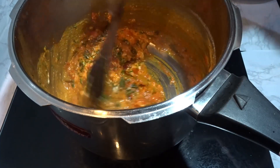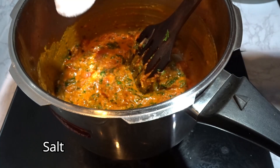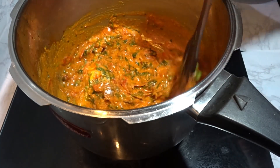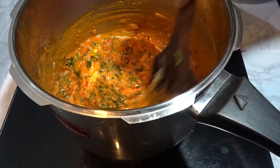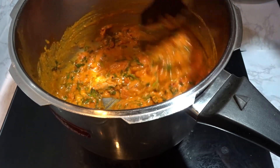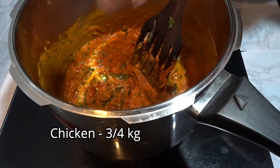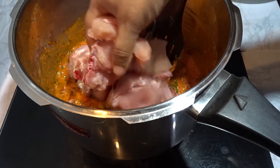Mix it in. We will pour this into a bowl. Put this in a bowl and mix it well. Then we will pour the bowl and it will be good. Put the chicken on top and put it in a small bowl.